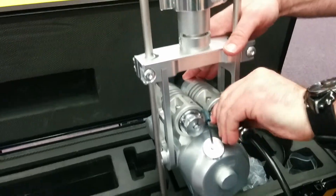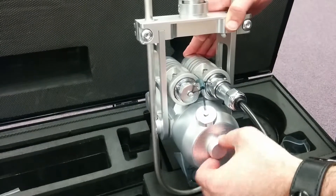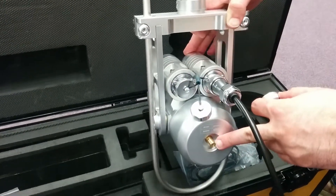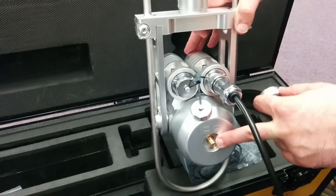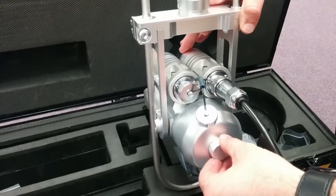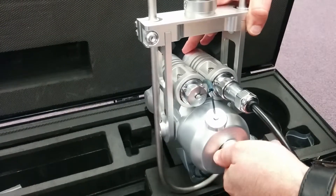If you need to do underwater inspections, you basically have a little knob here, and what you do is attach an air pump to it and just add air into the system. That will give you a little bit of buoyancy and help protect the unit while you're using it in water or underwater conditions. For right now, we'll just put that back on.